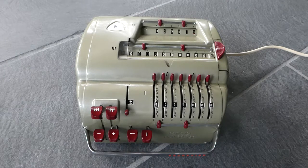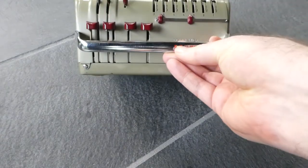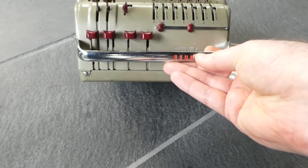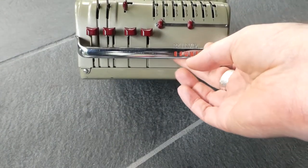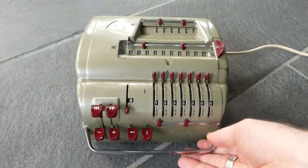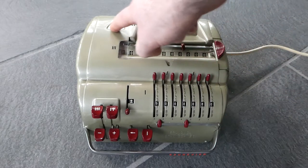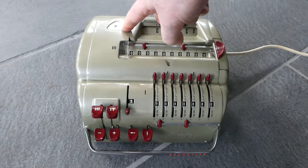This is the Brunsviga 11E. On the front it has the Brunsviga name on the handle, and on the case it says Brunsvige Maschinenwerke Braunschweig, or Brunswick in English. Up here it has a nice Brains of Steel logo.